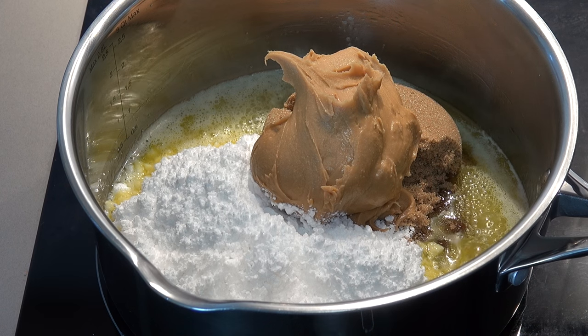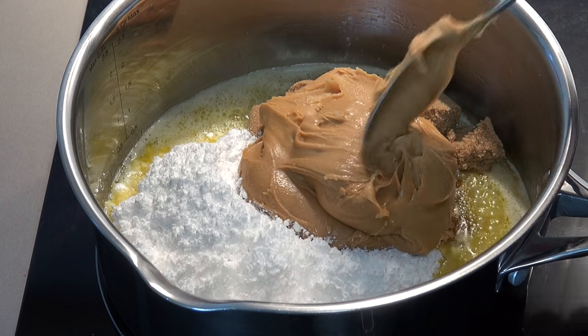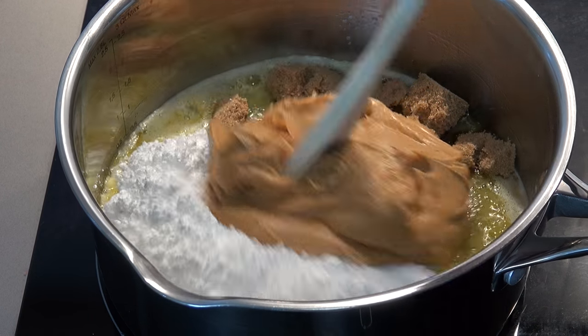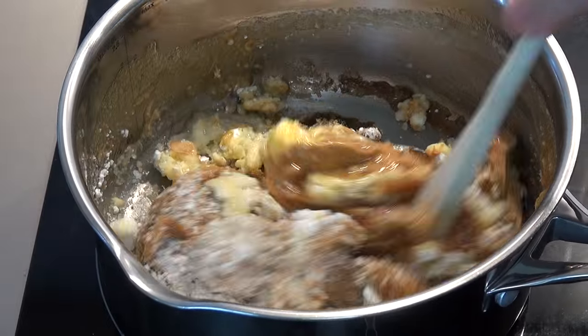I'm using smooth peanut butter and one that's not too oily, because I don't want this to become a slick, oily mess. I want this to sort of come together and almost be like a thick caramel. Using a wooden spoon, we're just going to mix this all together until melted and smooth.